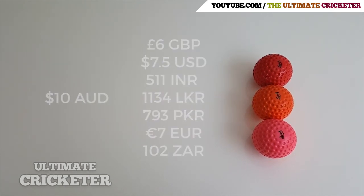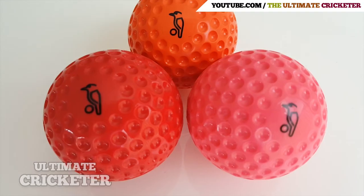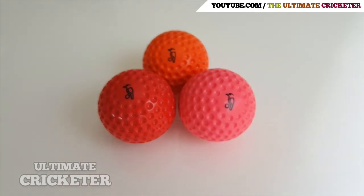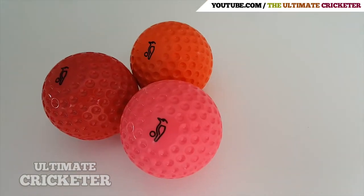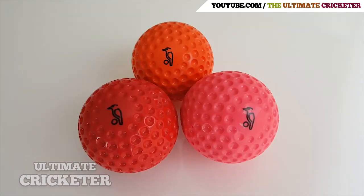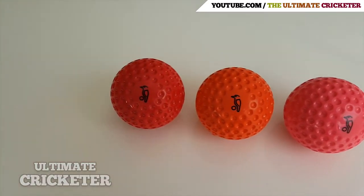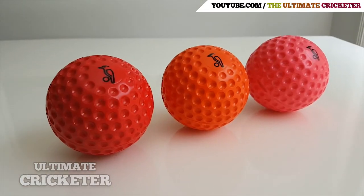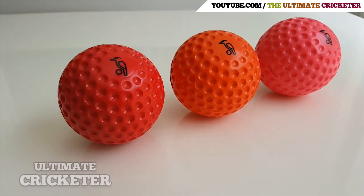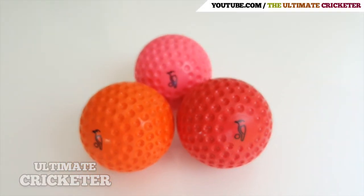So that's it — those are the Kookaburra bowling machine cricket balls. I thought it would be interesting to try a new type of video and to share some of the equipment that I use myself. I will see if I can get the full range of colors in the future and might update you in another video. If you like this type of video, please leave a message and let me know what you think.